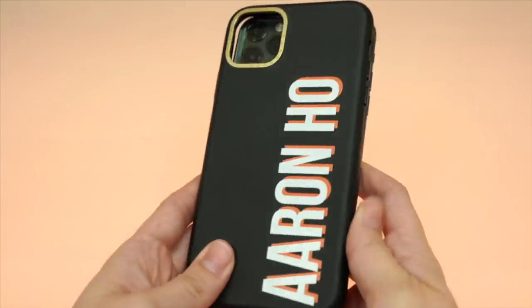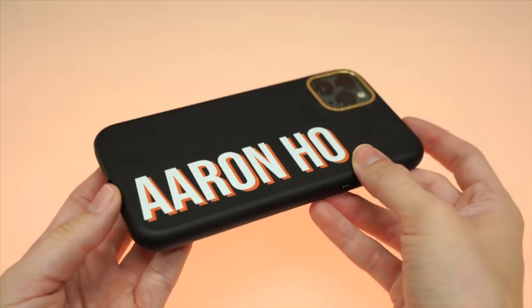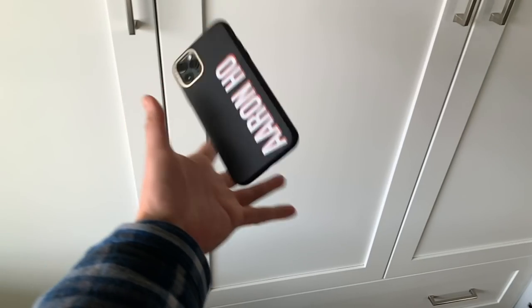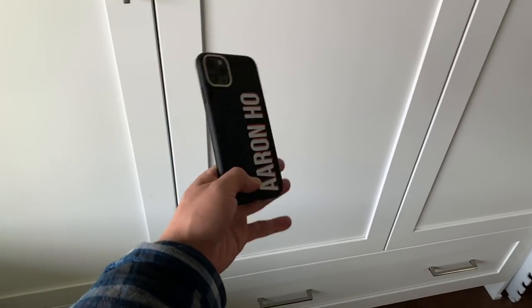Look, it's my name printed on this case. That's pretty great. But the question is, is the case that my name's printed on any good? The short answer for this Casetify leather case is that it's a good case if you're really careful with your iPhone.